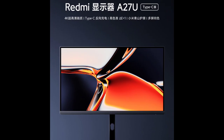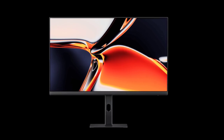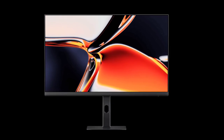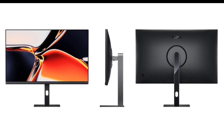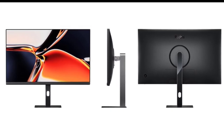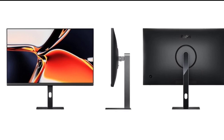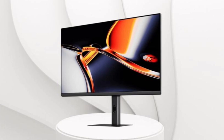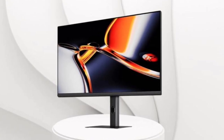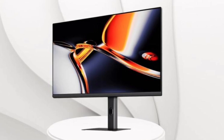Xiaomi has released a new USB Type-C port variant of the Redmi A27U monitor. The variant without the Type-C port was launched back in August. The USB Type-C port on the new Redmi A27U supports DisplayPort alt mode, allowing users to connect their laptops or other compatible devices directly to the monitor without the need for additional cables. This feature is particularly useful for those who prefer a clutter-free setup.